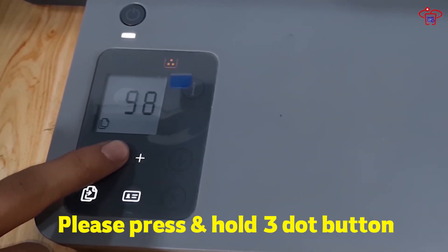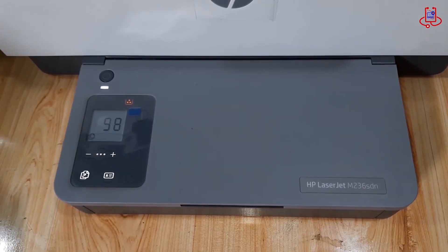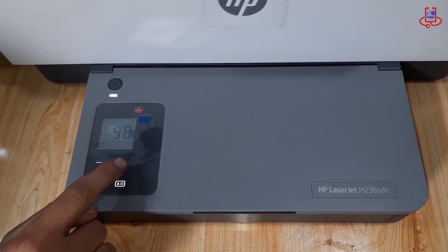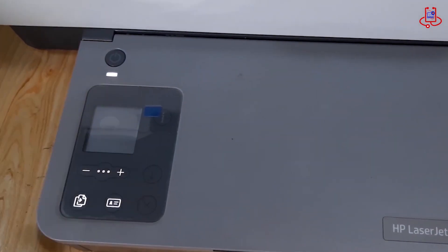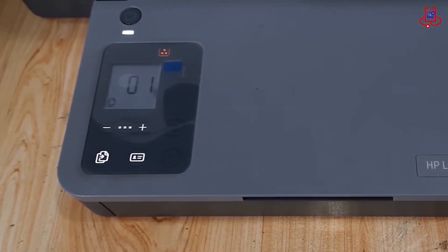Hold down the three-dot button until the printer display starts blinking. Once the printer is in blinking mode, you can easily adjust the number of copies using the plus and minus buttons and set it to 1. After setting the number of copies to 1, press the three-dot button once to confirm.